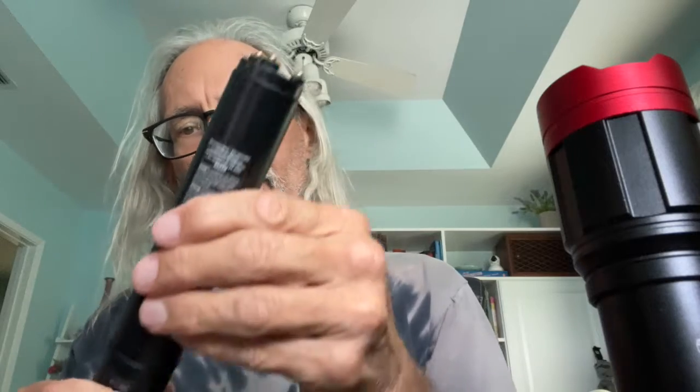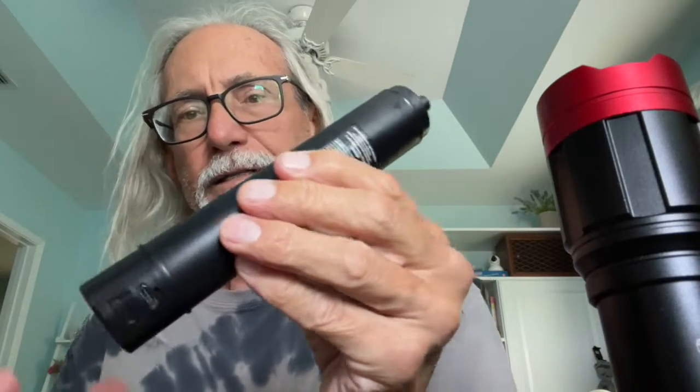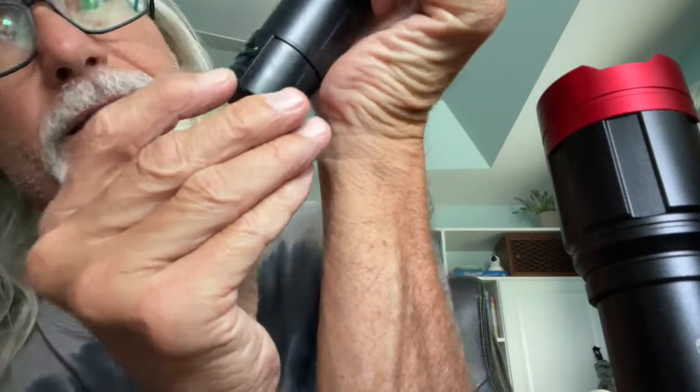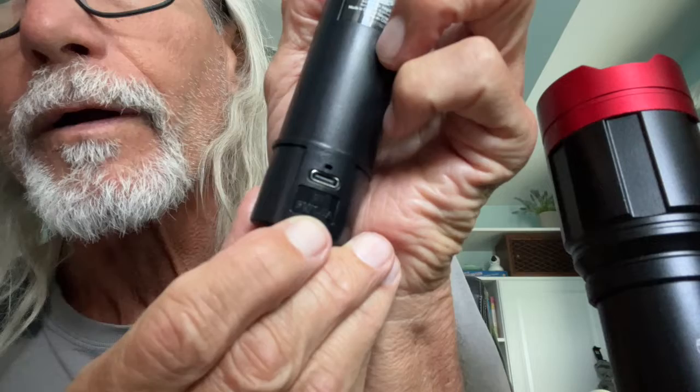If I pull the lithium battery out, here it is. Now, if you look on the bottom of it, you're going to see it either says 'out' or 'in.'